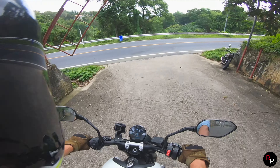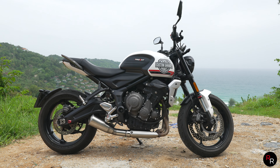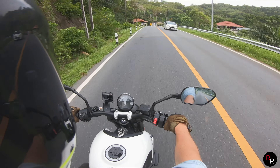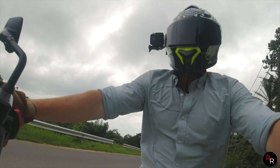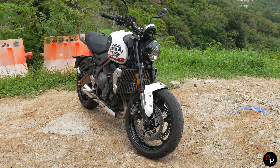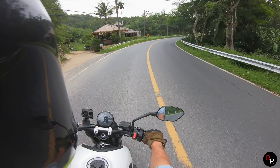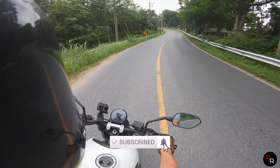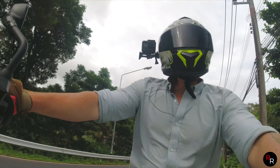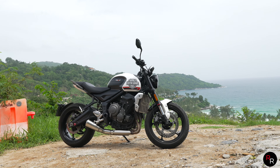Riding the Triumph Trident — this is a 660cc, three-cylinder bike, quite unusual. It's got an absolutely epic sound and a very streetfighter feel; you're right up on the tank. It's a nice, comfortable seat position, though your knees are quite bent, so if you're a taller person, just keep that in mind.